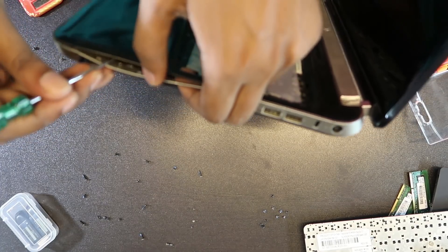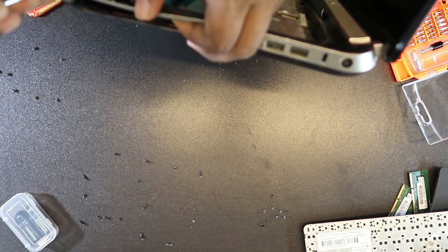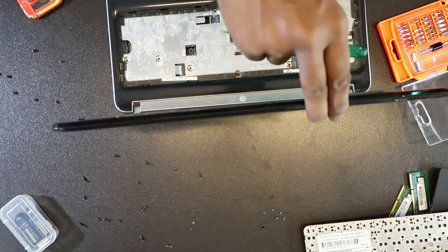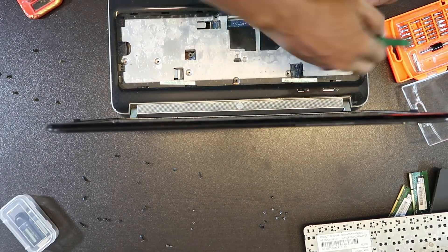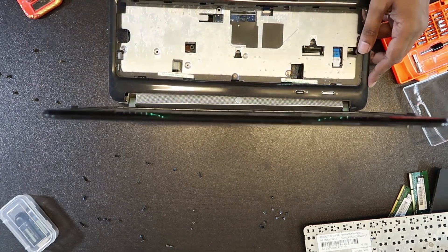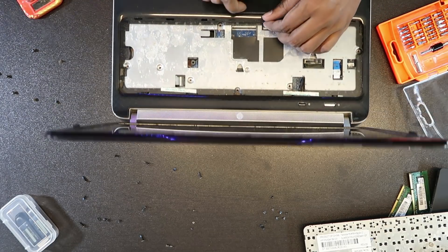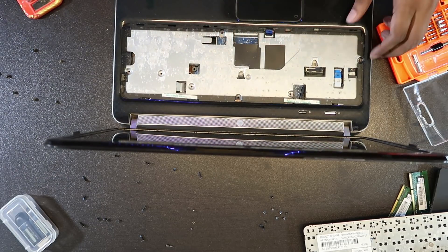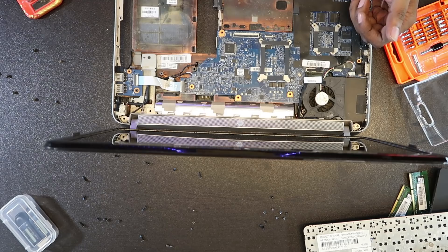I'm going to put a layer on the side. We can make the touchpad. This one — this one — the light — this one.